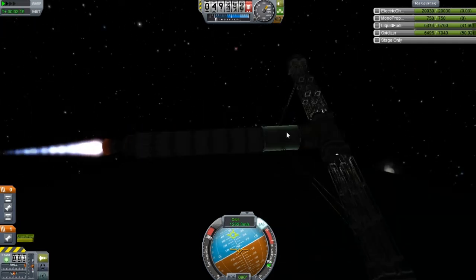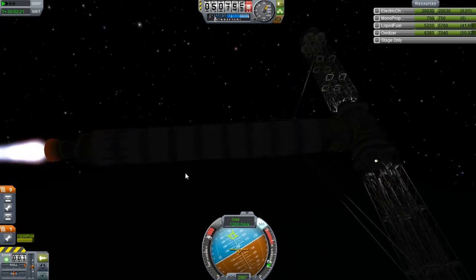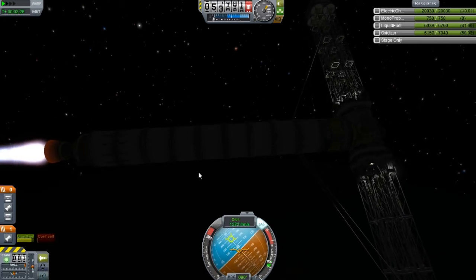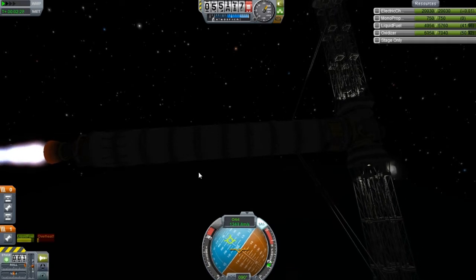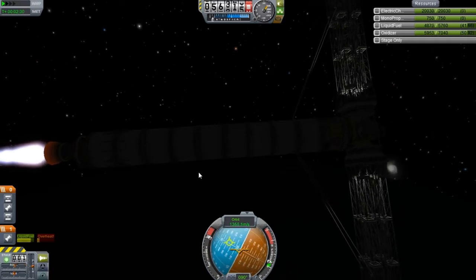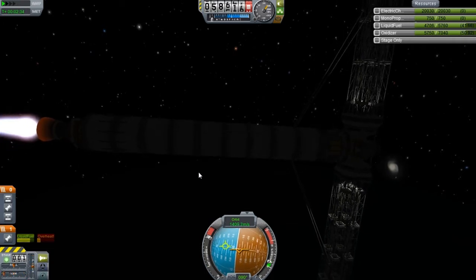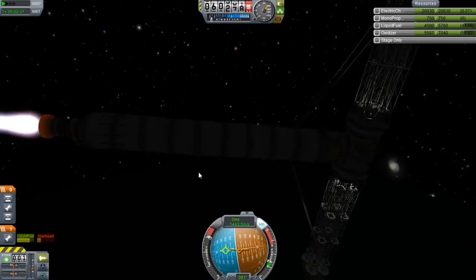I didn't add any kind of power source to this thing either. So we're going to have to really keep our fingers crossed that 20,000 battery will last us all the way. If we run out of battery, I think I'm just going to break everything.